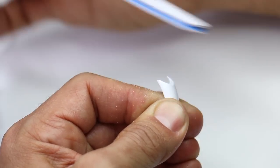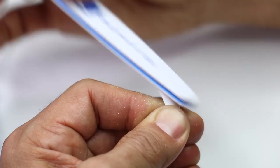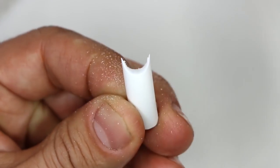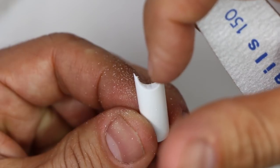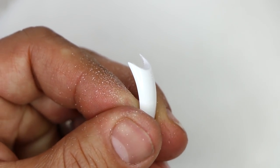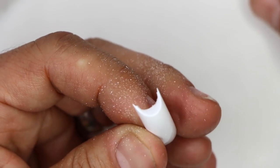I continue filing until my file reaches the back corners. You can see as I get it really sharp to the edges — see that little bit of plastic right there, how thin it is — but you can see how much deeper the angle is from the side.